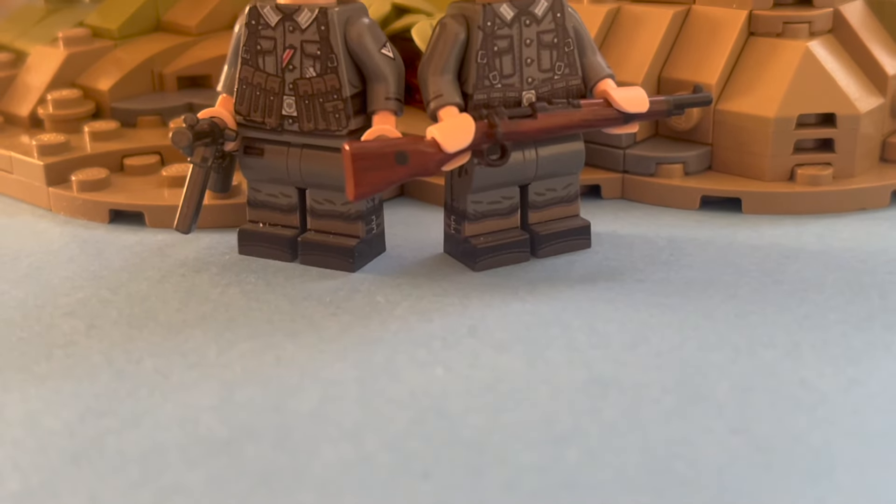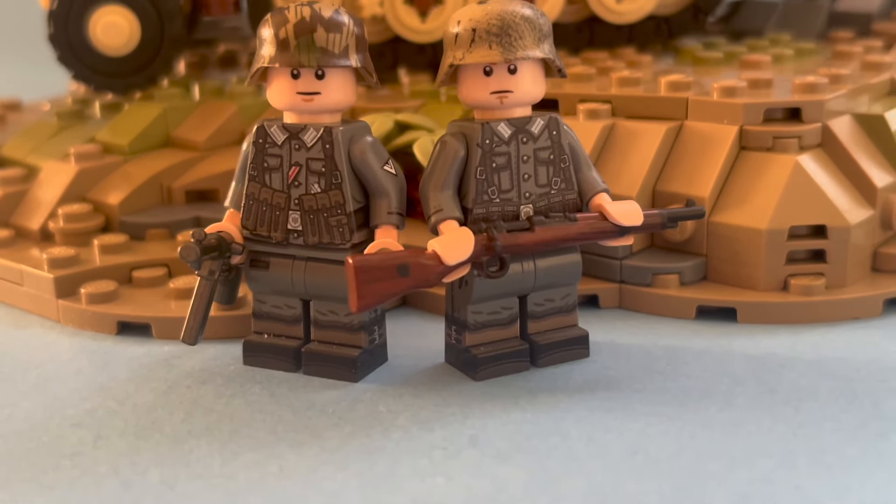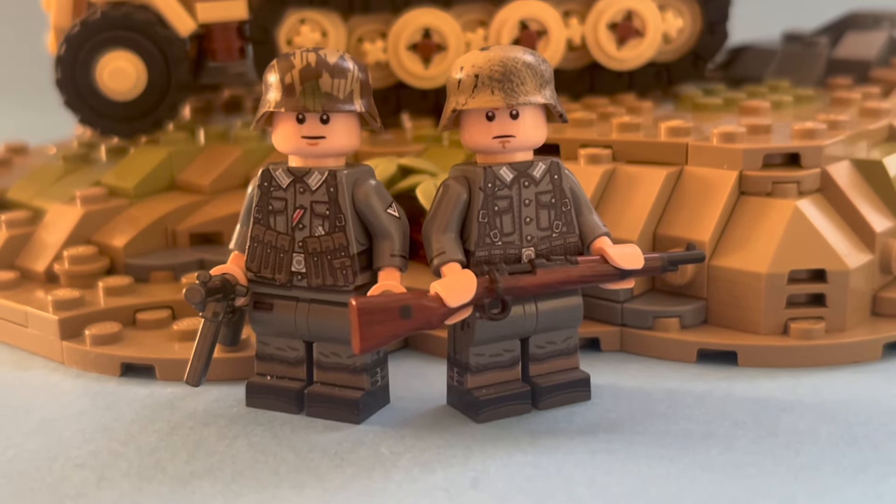The soldiers are wearing the M40 Feldbluse and Gamaschen at their legs. The soldier on the left was awarded with an Eastern Front Medal and the EK II.